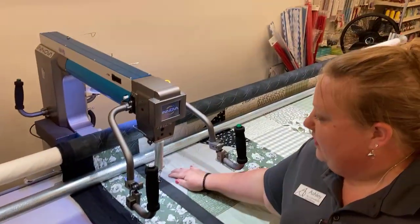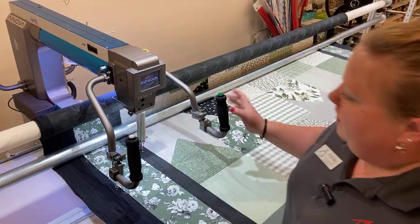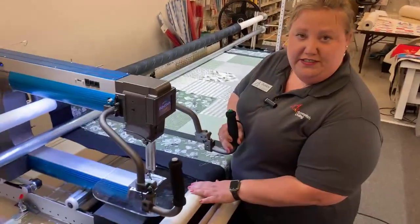You can't see the quilt move with the ruler plate there. If you have resistance or if you see the quilt dragging, you might need to change the height of this bar. So that's how you put the ruler plate on, take it off, and those are the factors to consider.